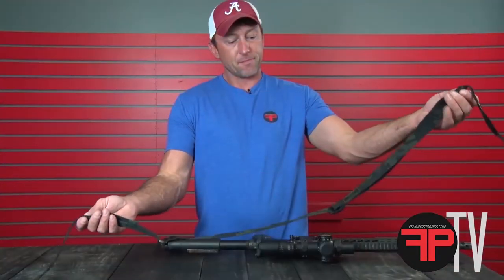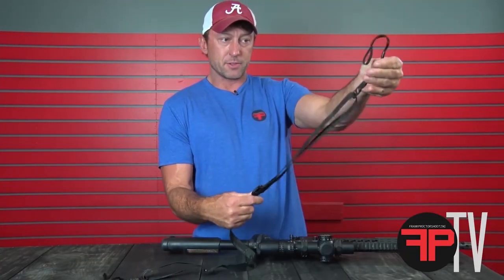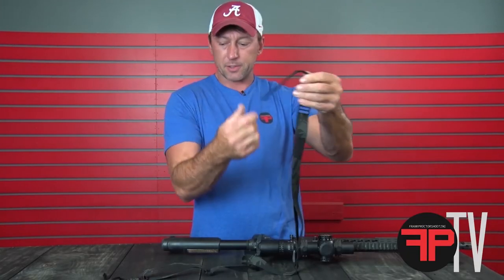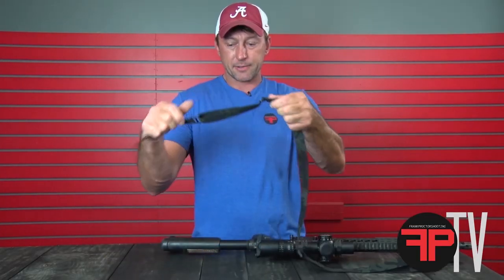You'll notice, first of all, we kind of lay out front and rear. The main slider buckle is on the front. Your front 550 loop is just a little bit longer than the rear. The rear is back here with this triglide adjustment.